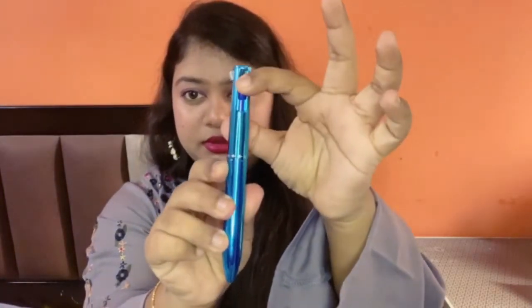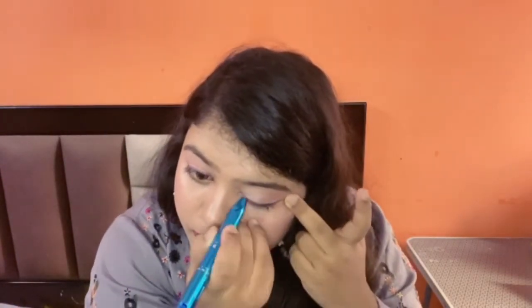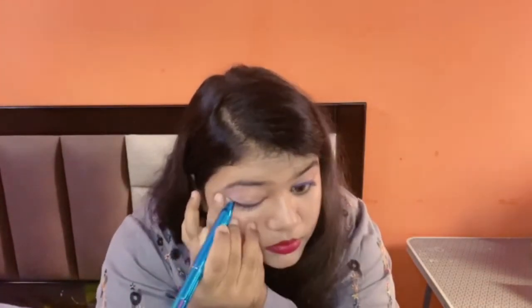So let me apply one color and show you how it looks. I'm using blue — click it, twist it like this, and apply. I've applied the blue color and it looks like this.